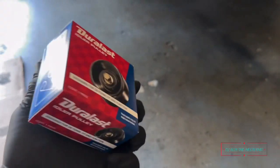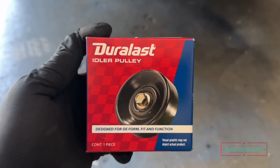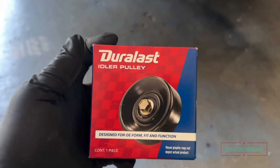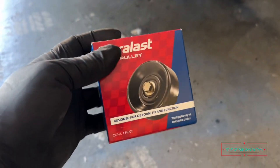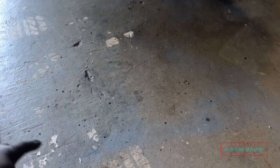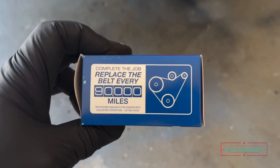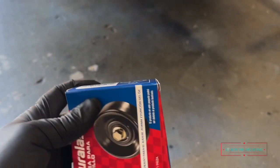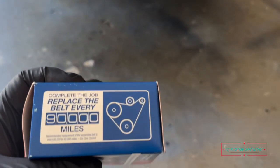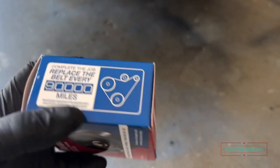Had to go to AutoZone and buy this right here — an idler pulley. The manufacturer says replace the belt every 90,000 miles, and my car has 135,000 miles on it, so I'm a little bit behind on getting this done.